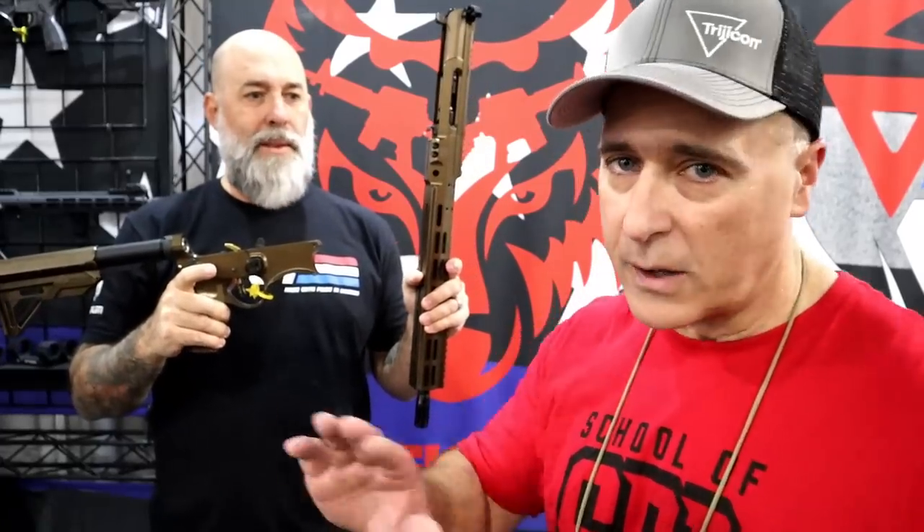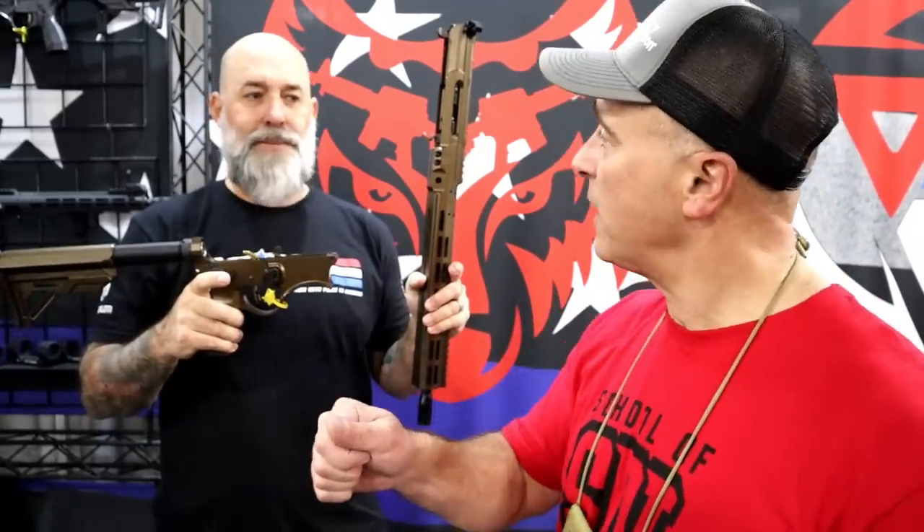Thanks. This is the Evolve platform by 5150. What we've done is the first major redesign of the AR since 1956. First and foremost, we eliminated the pivot pin and takedown pin system of the gun. There's a little detent right here at the back — you simply push the button, throw the lever 180 degrees, roll your upper to 90, and it lifts right off. There are no takedown pins. You don't have to push anything through. It literally takes maybe 10 to 15 seconds and you can swap your upper. That's pretty cool.